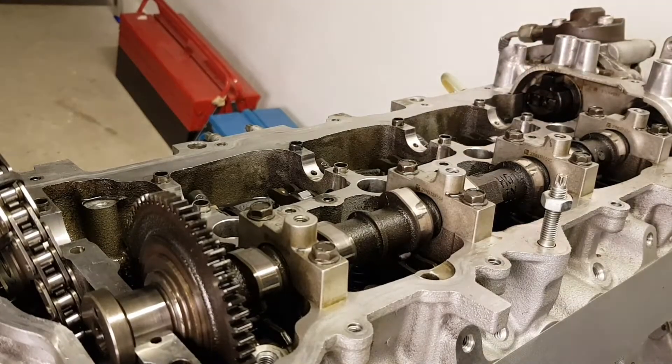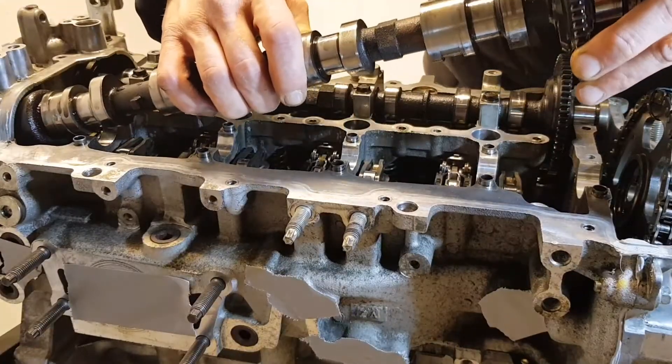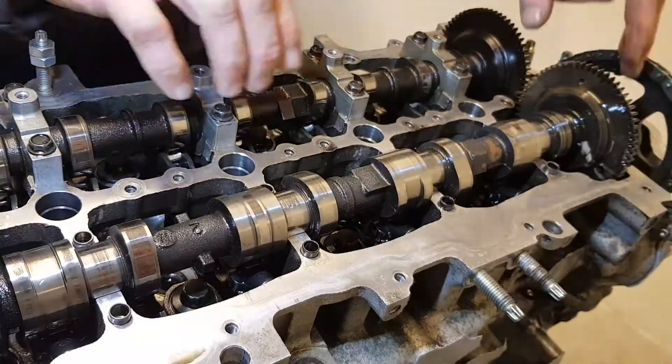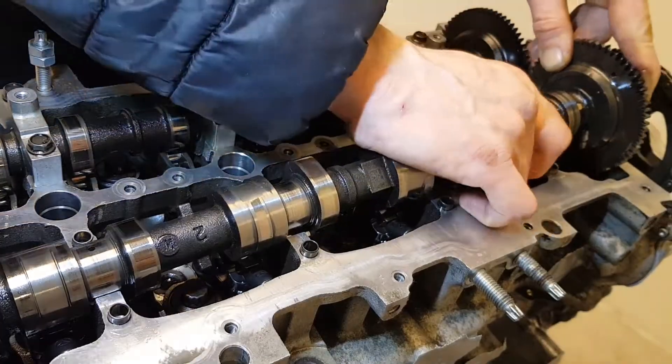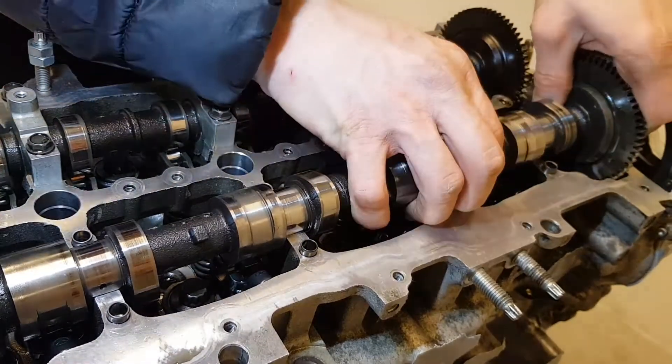The fuel pump joint stays in place. Assemble in reverse order, being careful of the fourth journal. Align the marks by rotating the camshaft backwards. Check if the rocker arms are in place — it's easy to knock them off.